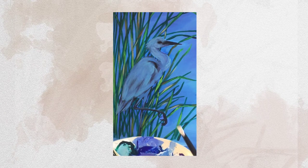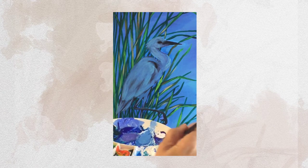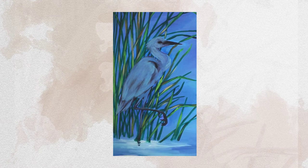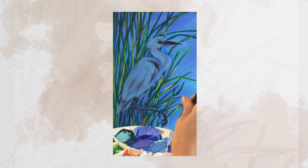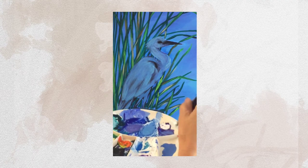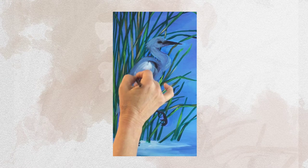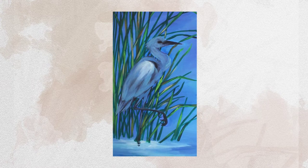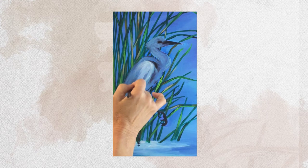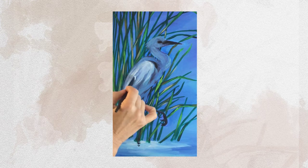Whatever was on your brush from working with the last color — which was the mint green — just add some white to it and take off a lot of the paint. I don't want a whole lot of paint on my brush, so I'm just going to wipe it mostly on my tray. I really want a feathery look, so I'm going to work with strokes that give it a very feathery look. You can see I can even angle it to get more of a really soft feathery result.